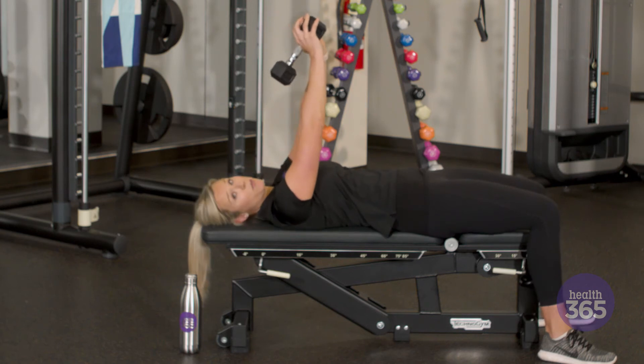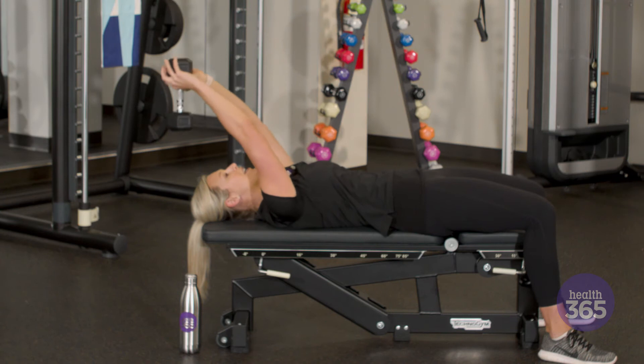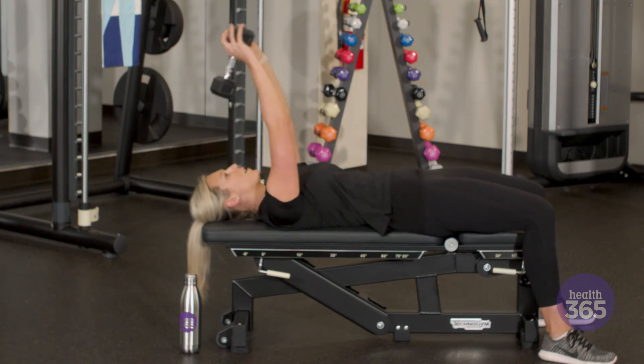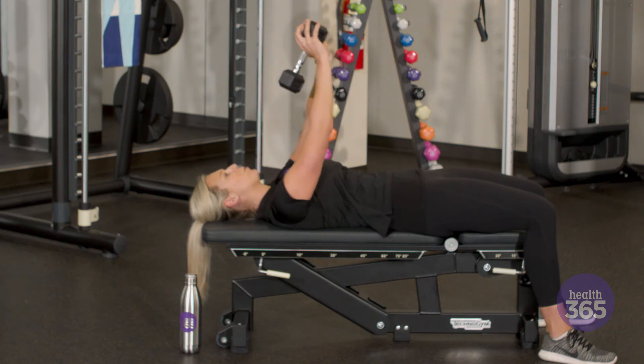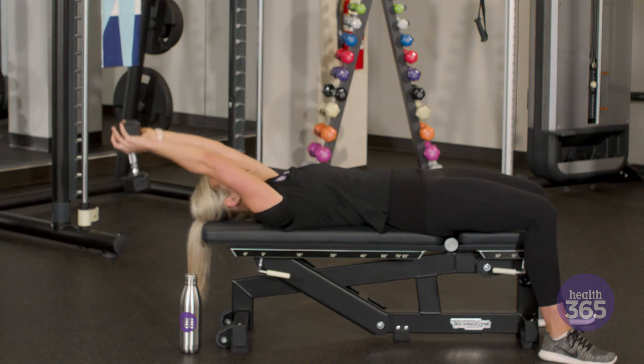A couple things I want you to remember when doing this exercise: you want to keep your belly button tucked in and keep your lower back pressed against the bench throughout the entire exercise. This will help prevent lower back strain and really help you focus on using the muscles that we're targeting.